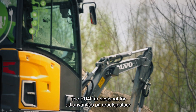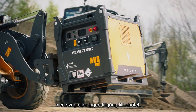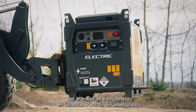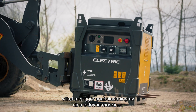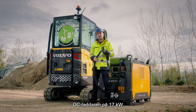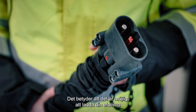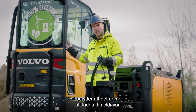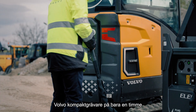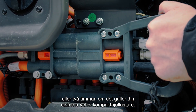The PU40 is designed to be used on job sites with weak or without grid availability. It's easy to transport a fully charged PU40 to your job site, allowing you to fast charge your electric machines. The 17 kW DC charger is a special feature which makes the PU40 unique — it's possible to fully recharge your Volvo electric compact excavator in only one hour, or two hours in the case of your Volvo electric compact wheel loader.